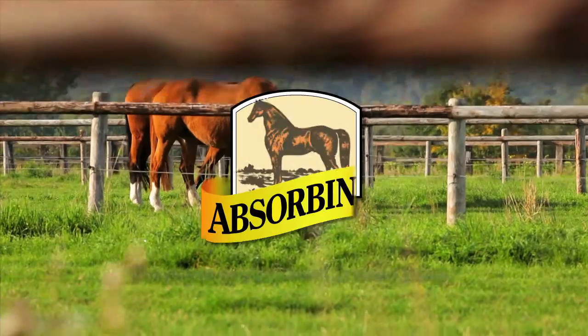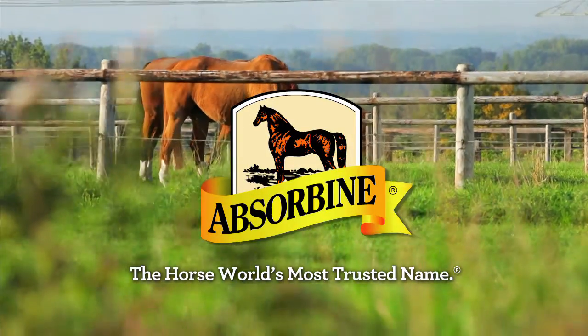You feel your best when your horse looks his best. So get the help you need to make it happen with ShowSheen, from Absorbene — the horse world's most trusted name.